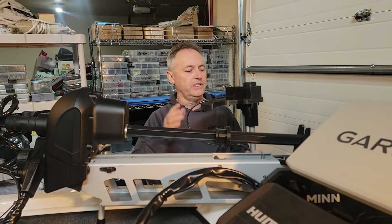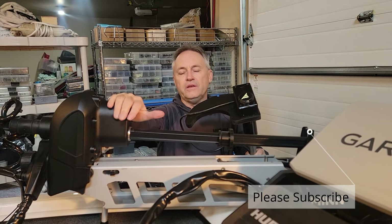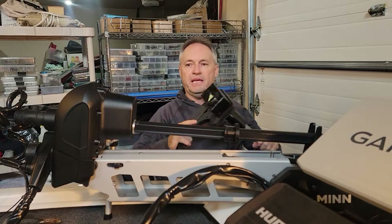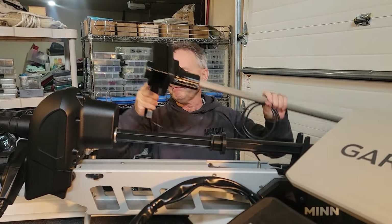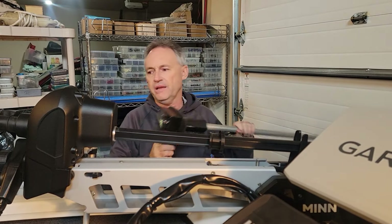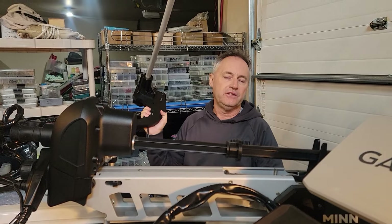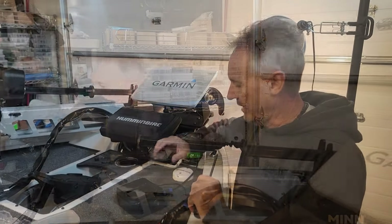I want to give a quick update on how to install the full Force Seeker unit on your trolling motor so that you can use your forward-facing sonar. Simple design, four bolt system, power cable — done. This is the most practical, fastest, easiest system yet for your forward-facing sonar.